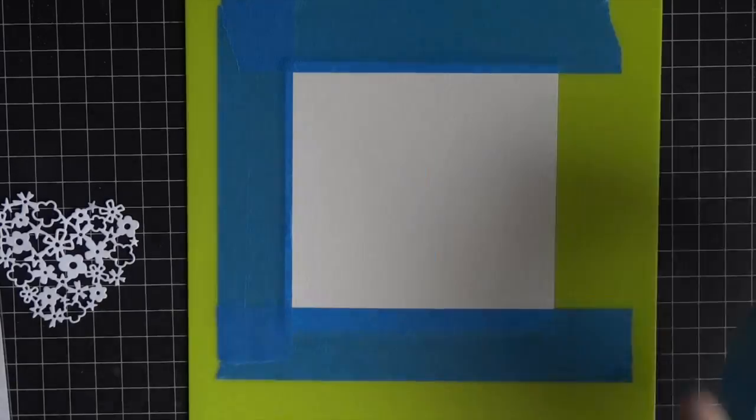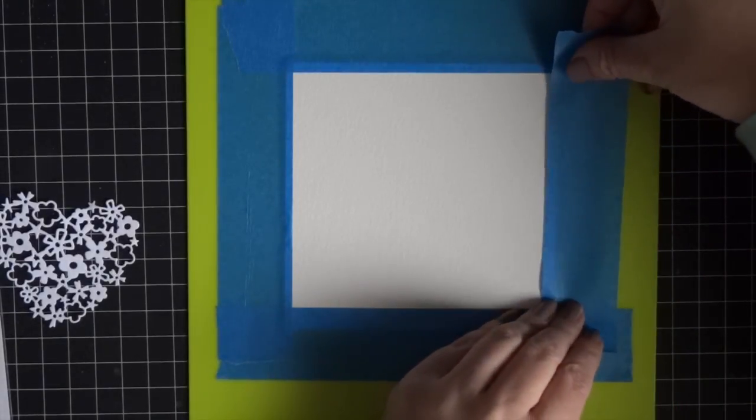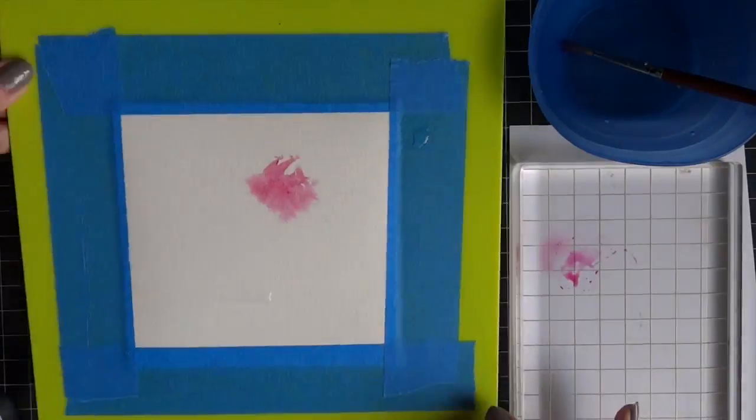So we're going to do some watercoloring with some distress inks. I've grabbed some Canson watercolor paper and taped it out with some painter's tape onto a clipboard. I'm going to turn on some music and join you after that's done.